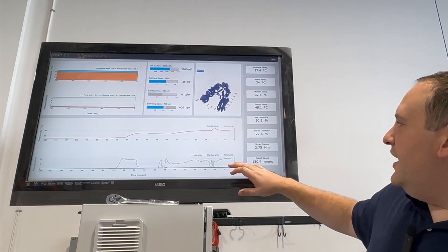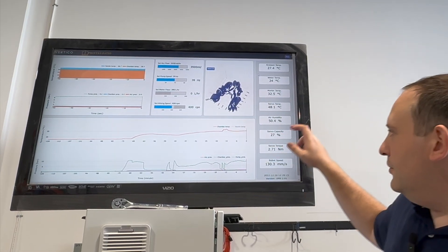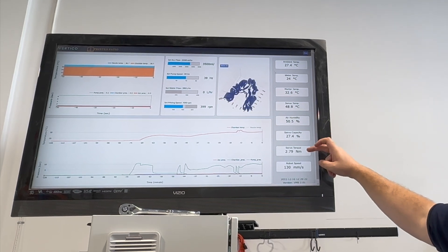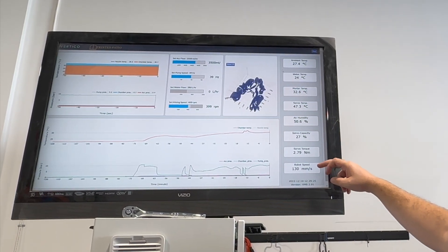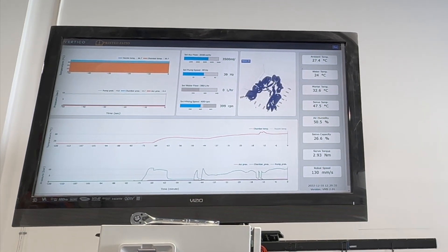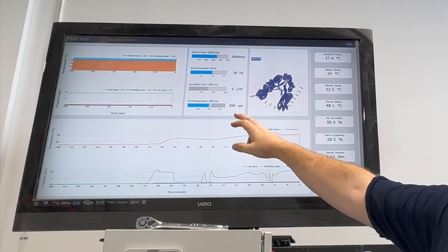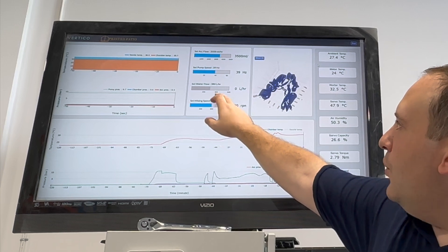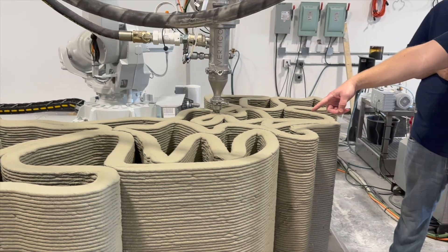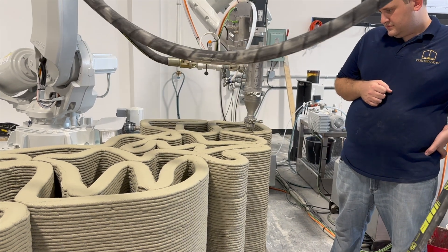We also track the accelerant pressure, and that's our historical data. It's really nice that we get real-time data on other aspects of the print — things like ambient air humidity, how hard our servos are working for the actual mixing head, the torque, and the actual speed of the robot so we can follow along and see how quickly we're printing. All different temperatures from our water to the mortar. As a whole, it gives us a really good idea over the course of the print where we need to make adjustments.